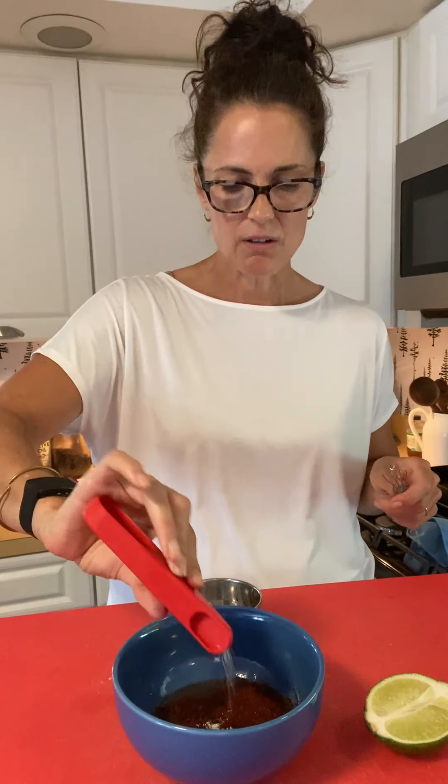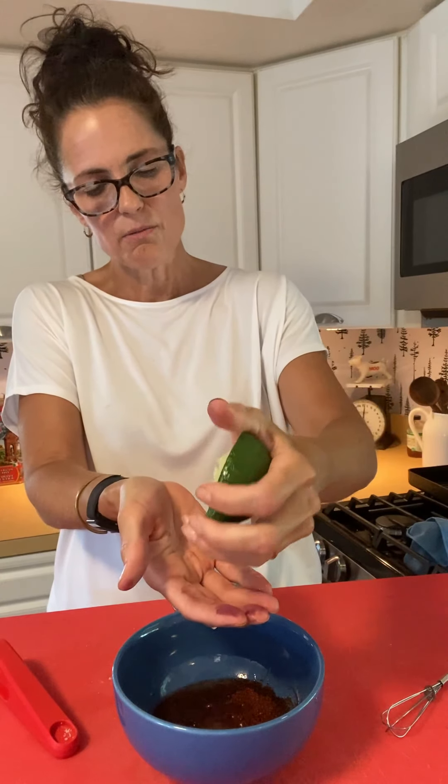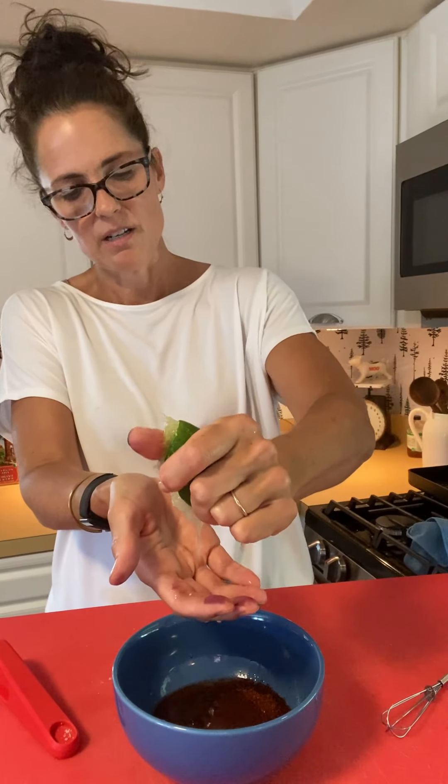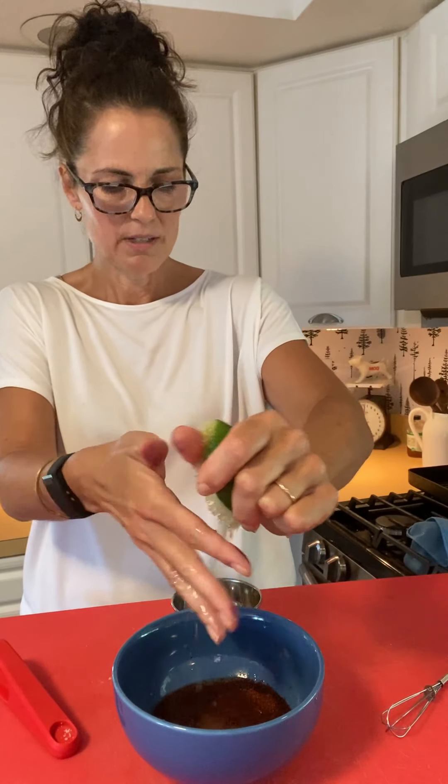We're using a teaspoon and a half of chili powder, a quarter teaspoon of salt, and we're just gonna squeeze a little lime in there. I like to squeeze it through my fingers, leaving them open a little bit to catch any seeds — you don't need any fancy contraptions to squeeze citrus. We're gonna get that in the bowl and then we're gonna whisk it together.